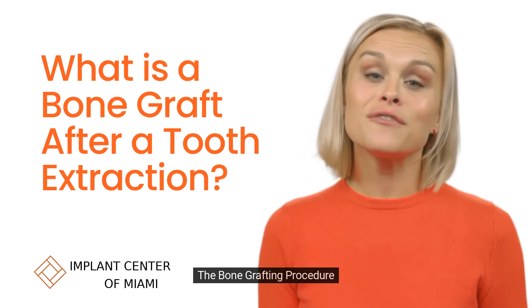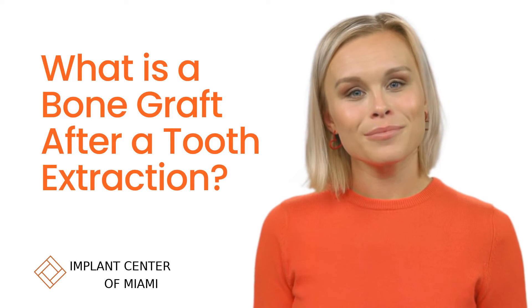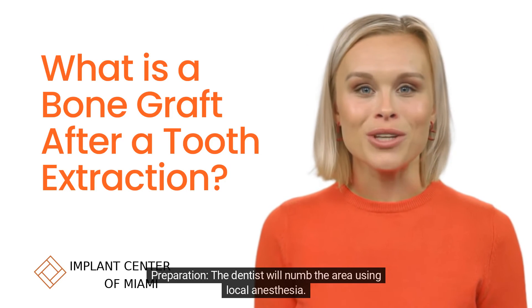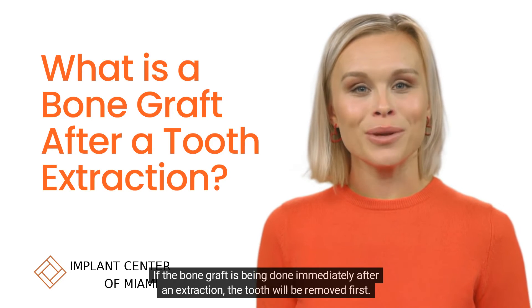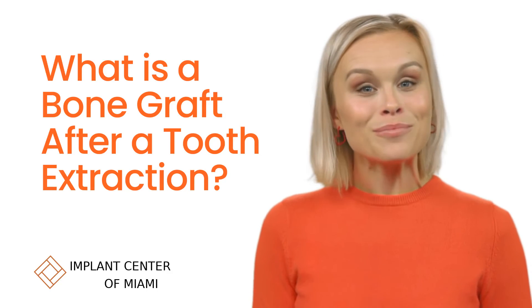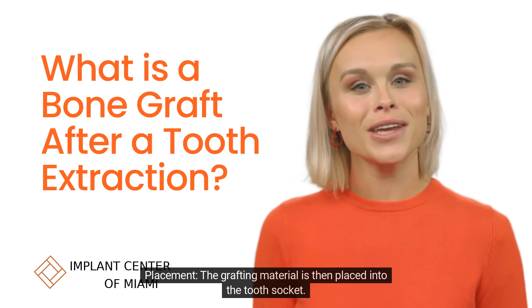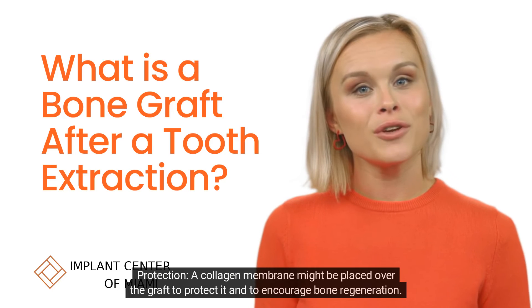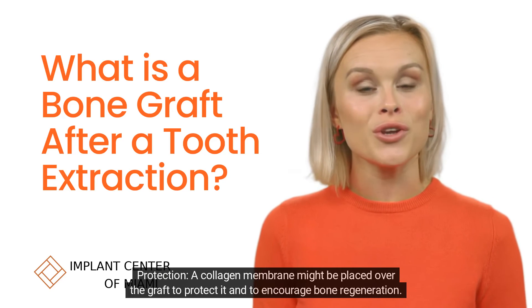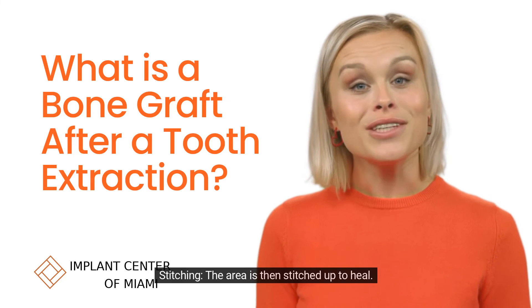The bone grafting procedure typically involves the following steps. Preparation: the dentist will numb the area using local anesthesia. If the bone graft is being done immediately after an extraction, the tooth will be removed first. Placement: the grafting material is then placed into the tooth socket. Protection: a collagen membrane might be placed over the graft to protect it and to encourage bone regeneration. Stitching: the area is then stitched up to heal.